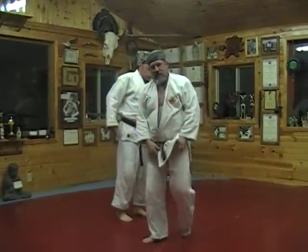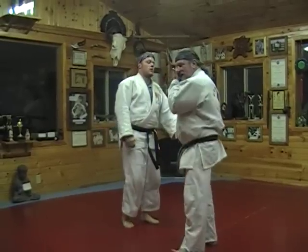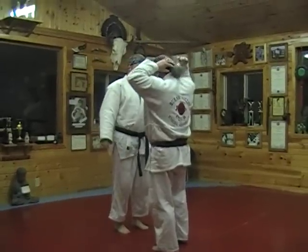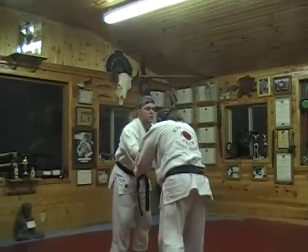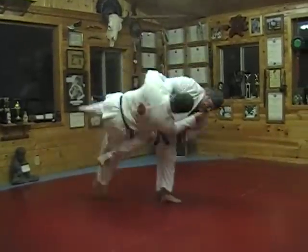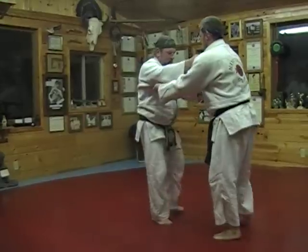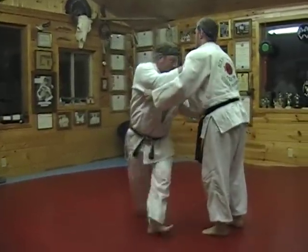The next technique is a technique called Oguruma. It's a major leg wheel. Stepping to the diagonal, firing off the upper portion of the legs. Oguruma.